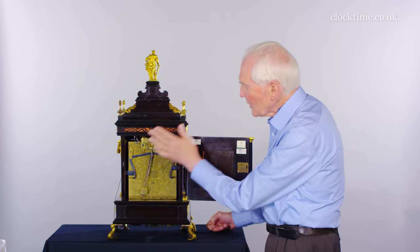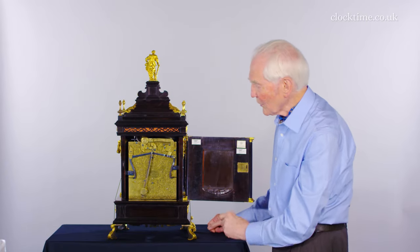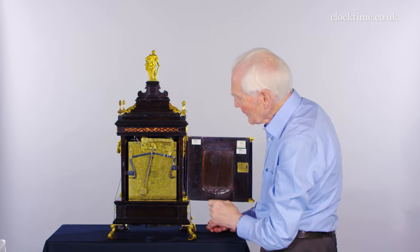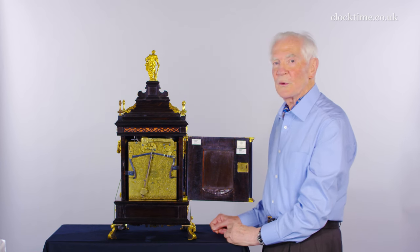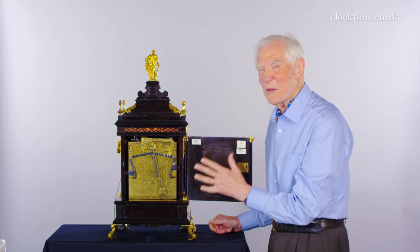The whole thing is integrated by Daniel Marrow into this wonderful design. Every piece is ornamented, the cocks are beautifully shaped, and the whole thing makes you want to open the back door and have a look at it and show your friends what you've got.